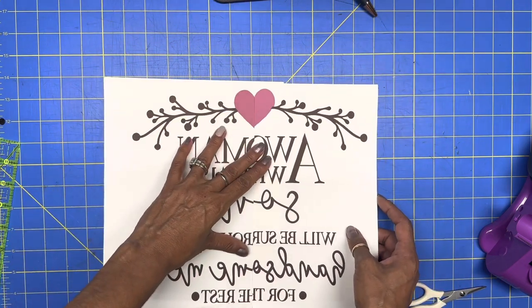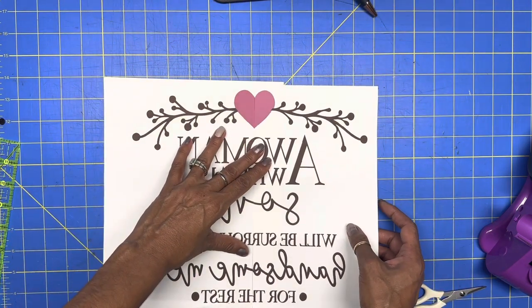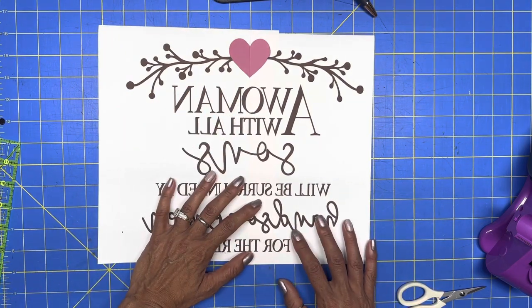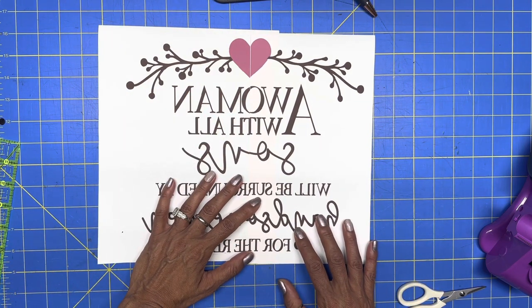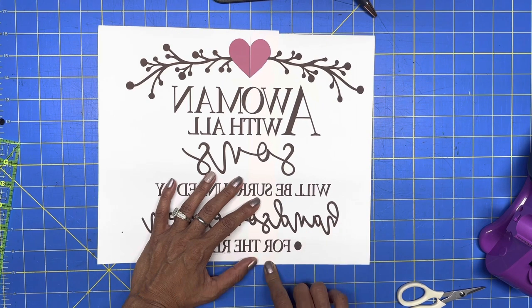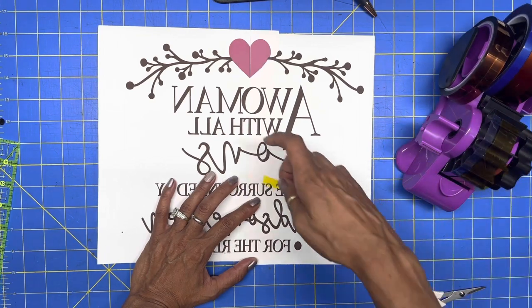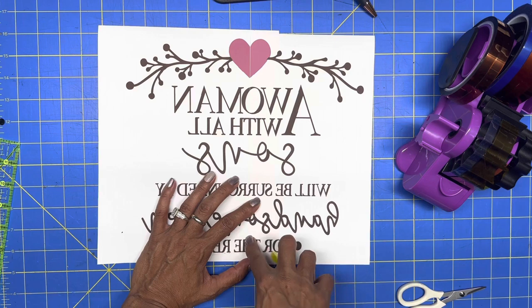What I like to do is line it up as best as I can, making sure you don't show any white. I'm going to use some heat transfer tape and tape it in the middle.